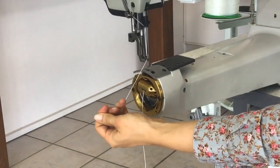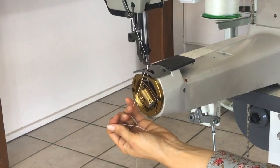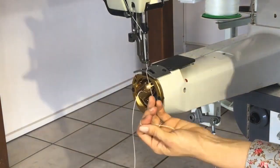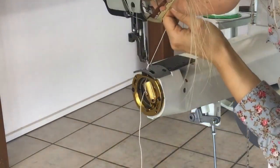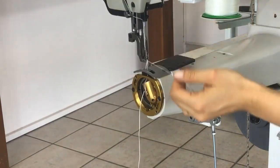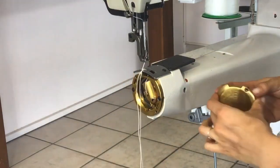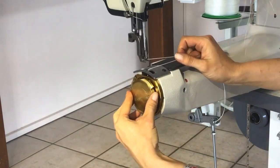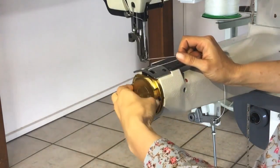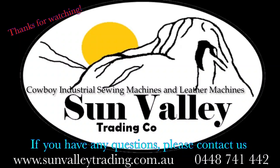To get your bobbin thread up, take a hold of your top thread and wind the handle over to do almost the whole rotation. It'll pull the thread around, and once it's got a loop there, just gently pull on the top thread and move that one out. Remember to replace the cap.